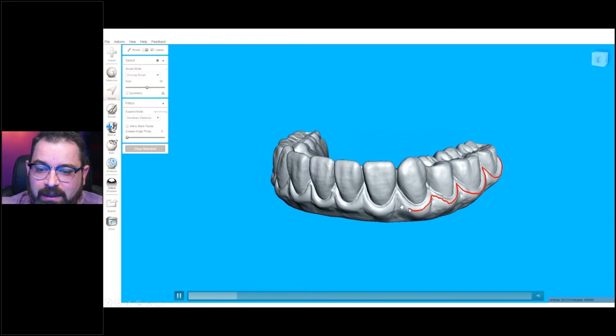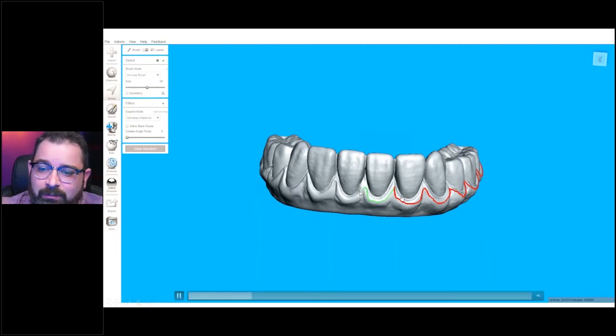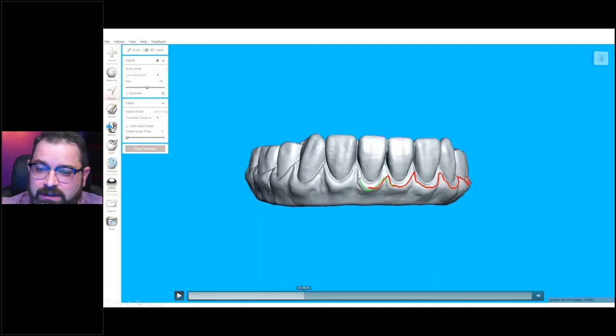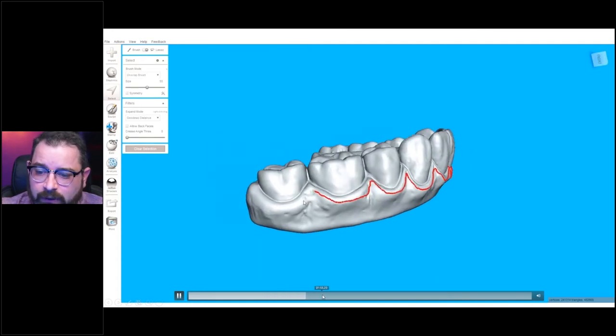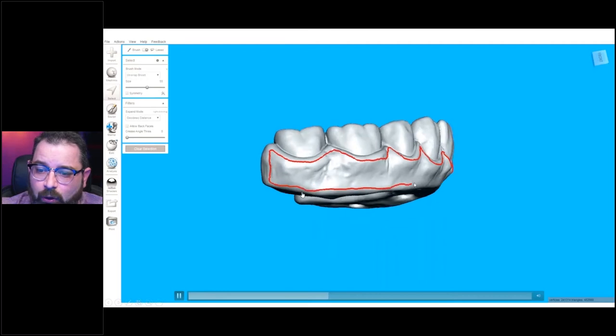I'm going right by the teeth. I don't want to go too close to the teeth, because when I do that reduction digitally, it can end up cutting into the teeth and creating holes. So I'm actually pulling away about a millimeter from the tooth and going forward making those lasso selections all the way around. When I'm going to the bottom, I try not to go all the way to the bottom.